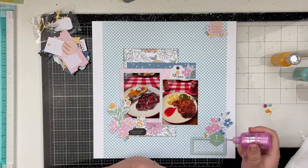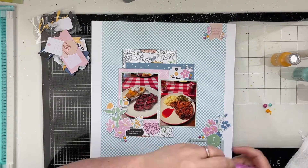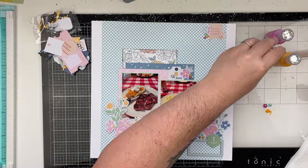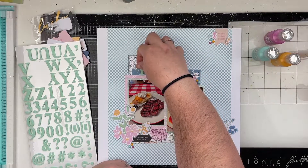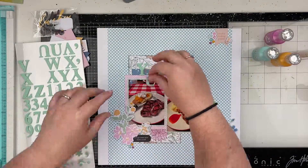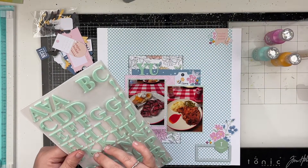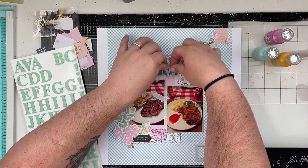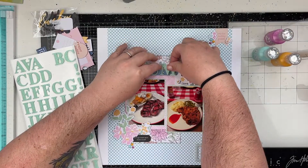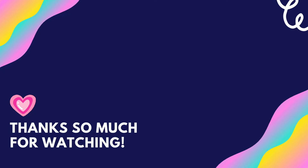I don't know if I can find any of these products, but if they're still available I will try to link them down below — they are much older products though. The last thing I'm adding is a small title that says 'Yum,' and that is my layout for today. I hope you all enjoyed this video — please give me a thumbs up and leave a comment letting me know if you celebrated Mother's Day and what you did. I hope you all have an amazing day and don't forget to spread love and be kind. Bye friends!